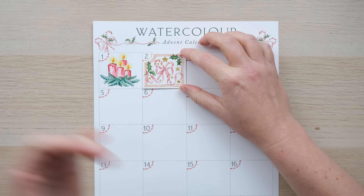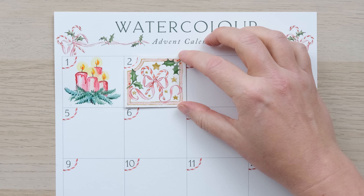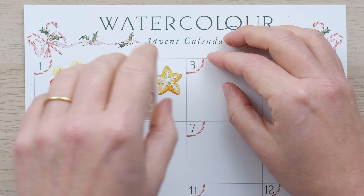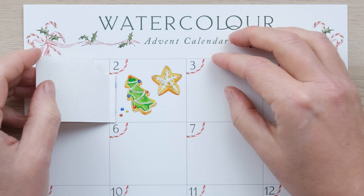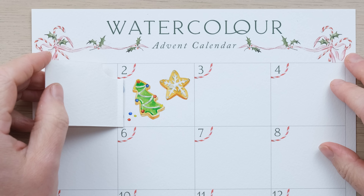Hi everyone and welcome to day two of the watercolour advent calendar. Let's see what's behind the door today. Iced biscuits are my favourite — or as some of you would call them, sugar cookies. So grab your paints and let's get started.